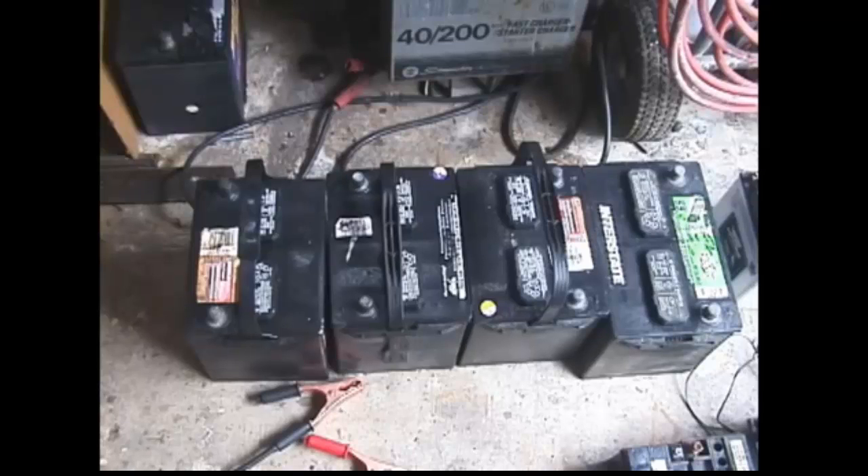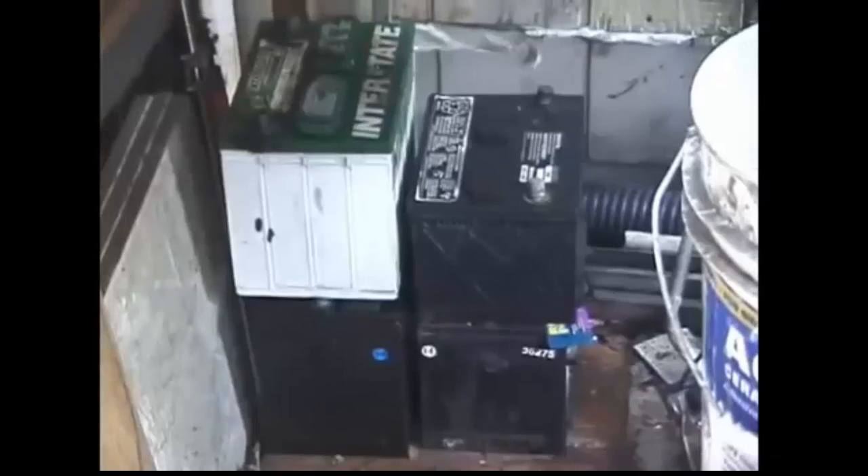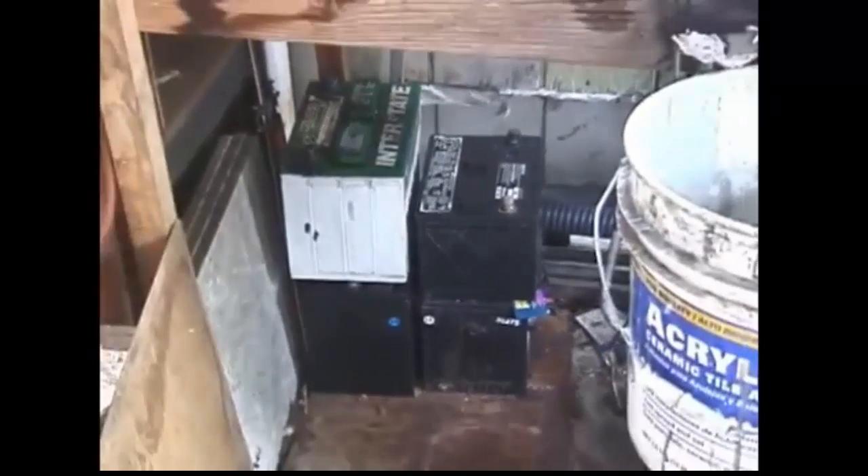These batteries started out at three or four volts, and anywhere from no hydrometer reading to low in the red, and they've all been restored to batteries that will crank a car — using equalization, and sometimes Epsom salt and sometimes aluminum sulfate. So it's not impossible to take a battery that has hard sulfation on it and have it come back to life.